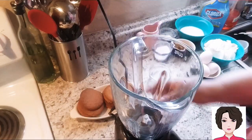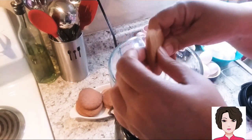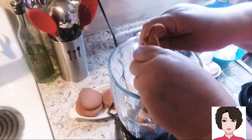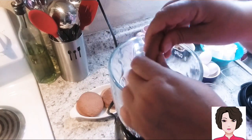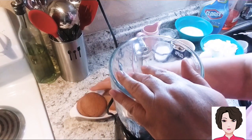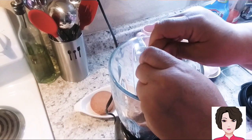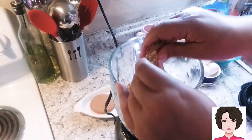We are going to start by grinding our cookies. I'm going to use my blender — you can also use a food processor. I'll break them into pieces first to help the blender. We grind them until they look like sand. The amount of cookies depends on how thick you want your cheesecake base.